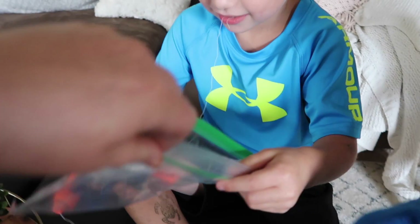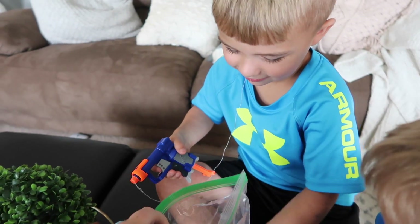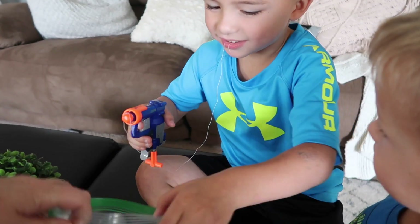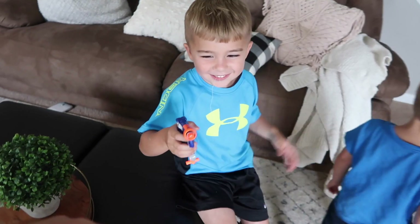Okay. Do you want to shoot in here? Mm-hmm. Okay. Open your mouth. You've got to go further, I think. It's going to hurt.